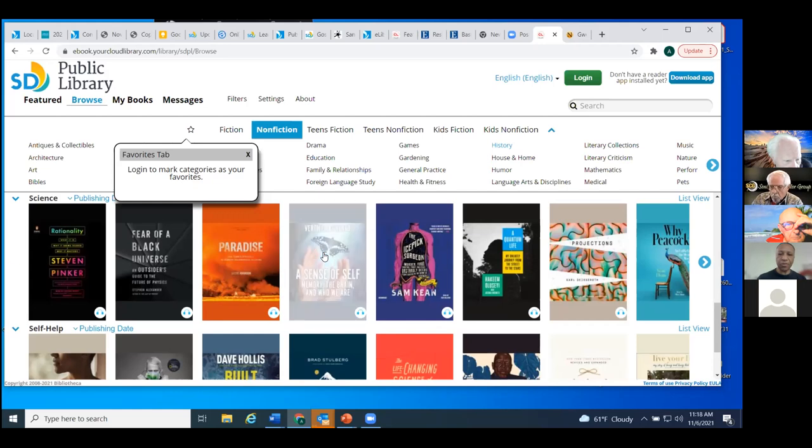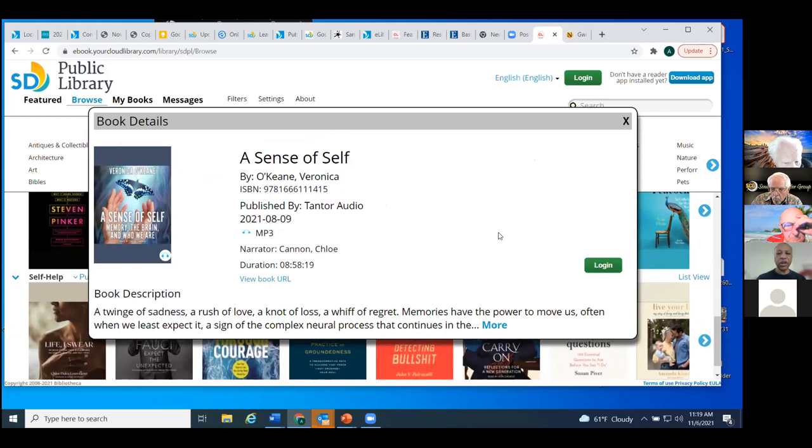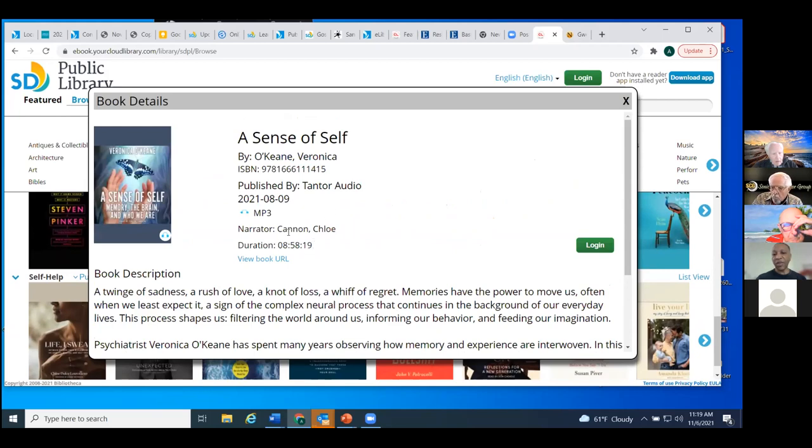I'm going to click this one called 'A Sense of Self.' It tells us the author, the ISBN, when it was published, and the format — this one is an MP3. It tells us that it's 8 hours, 58 minutes, 19 seconds long, and gives us a pretty good description of the book. I love that they have the duration here, because sometimes you know you're going to be available for a certain amount of time — like two hours driving up the coast to Orange County — and you want something that fits that amount of time.